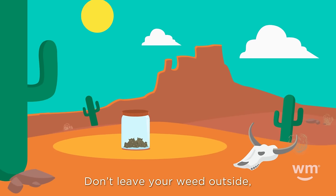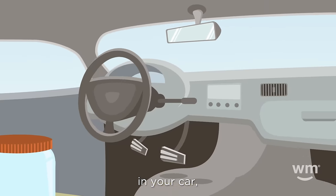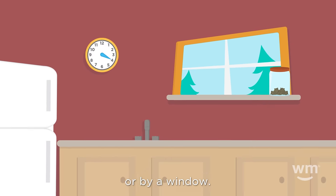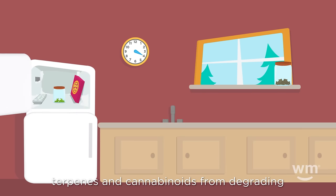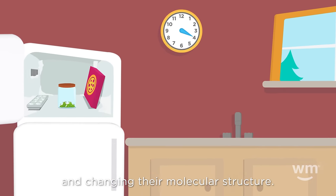Don't leave your weed outside, in your car, or by a window. None of these is a suitable place for your cannabis. Taking these precautions will prevent terpenes and cannabinoids from degrading and changing their molecular structure.